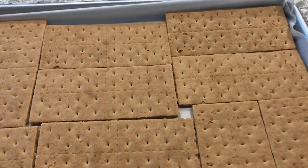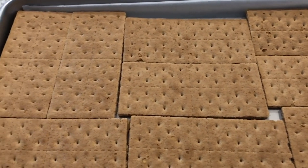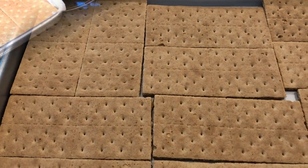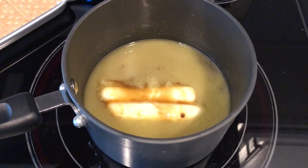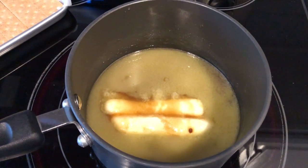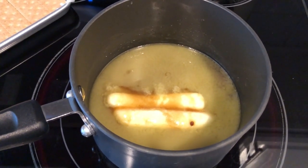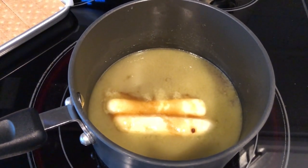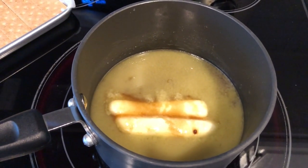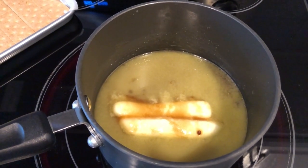Now I'm going to move across the room to the oven and show you how to put the toffee mixture together. In my heavy saucepan over medium heat I have two sticks of unsalted butter and one cup of packed brown sugar. I'm just waiting for this to melt and come to a boil. Once it comes to a boil, I'm going to let it boil for two minutes and then remove it from the heat and add the pecans.